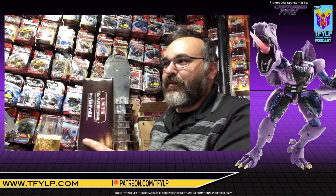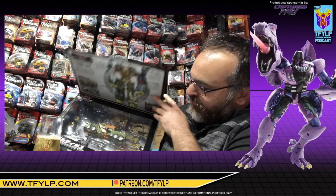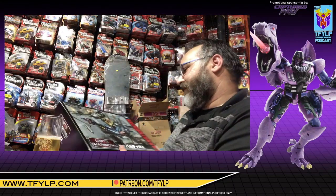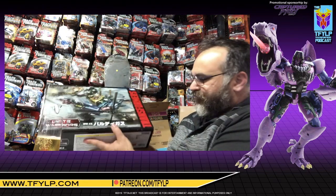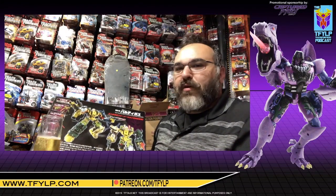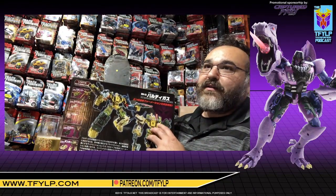Now, as I said, I usually don't open things that have a window box. Now, this does have a window box, but it's got a sealed box as well. I just can't live without this being loose, so let us free you from your plastic and cardboard prison. Front of the box. Back of the box. For people who don't know what this is, this is the Combiner Wars or Unite Warriors Bruticus, but it's done in the Baldigus deco.